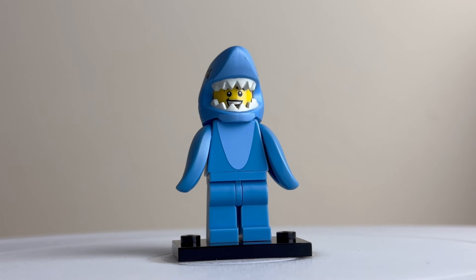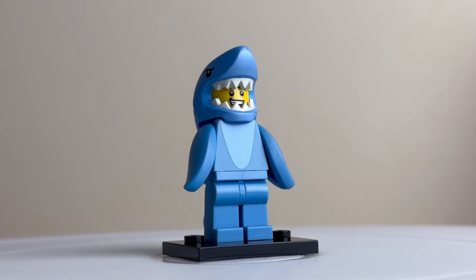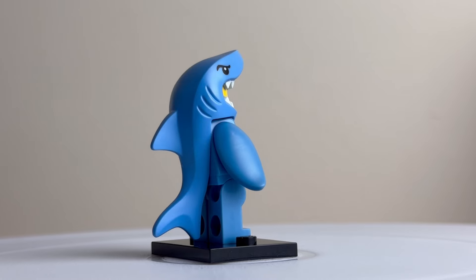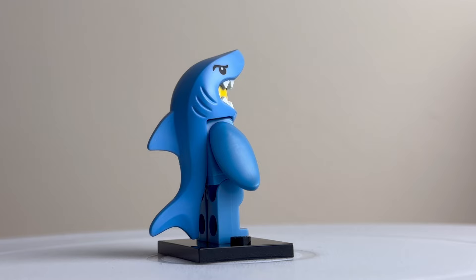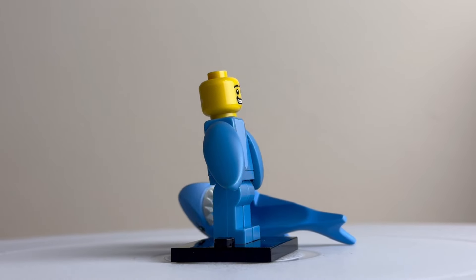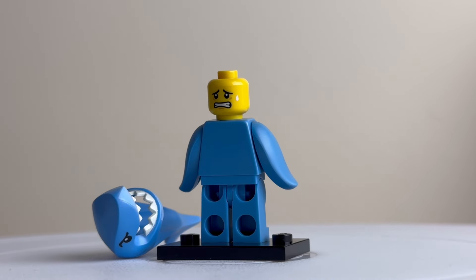The shark suit guy is definitely many people's favourite in this series. It's an interesting concept with fins instead of arms. You can see on the back there's a big fin element and the headpiece — quite cool looking, with eye detail and gills. With the headpiece off you can see a cheeky expression, and also interestingly it's got a scared expression on the back.